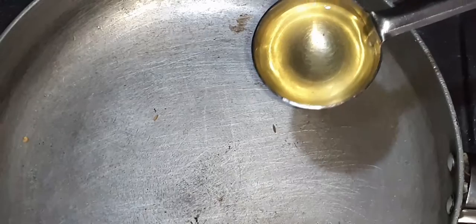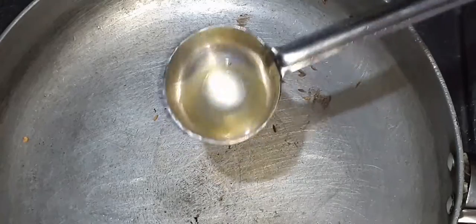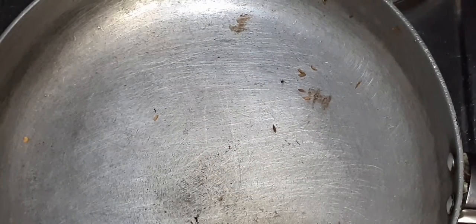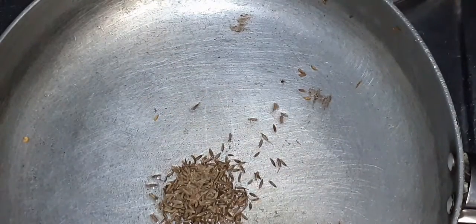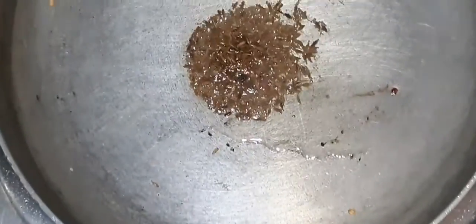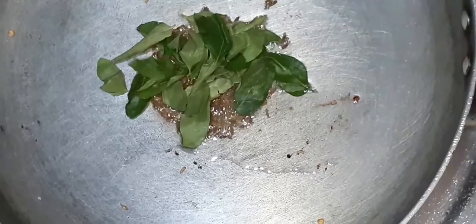Now grind it lightly into a paste. Add a little light oil and 1 spoon of chili. Also add curry leaves — curry leaves give a really good taste to the chutney.